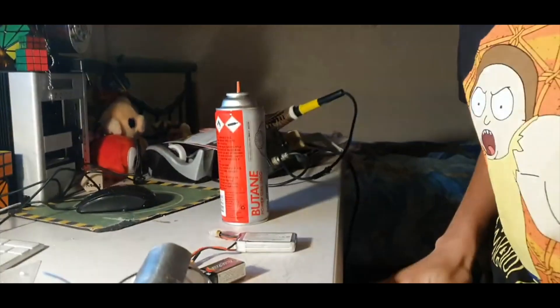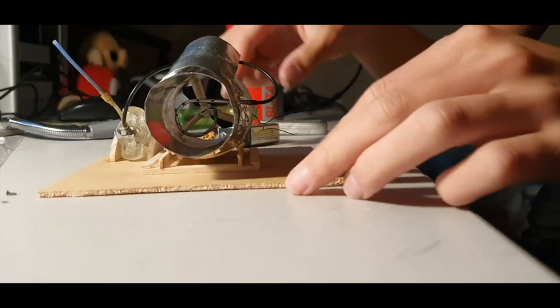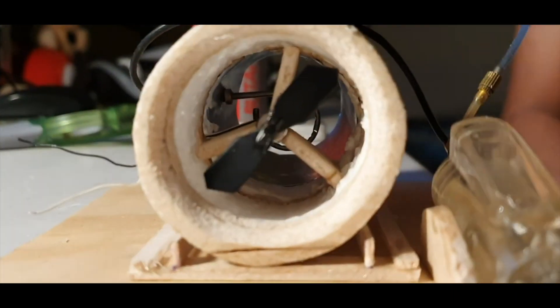All right, hey guys, so I have a creation I built here. In the last few hours I decided to create this rubbish jet engine. So this is an electric ducted EDF fan afterburner. It isn't truly a jet engine, but it has the afterburner, which makes it pretty cool.